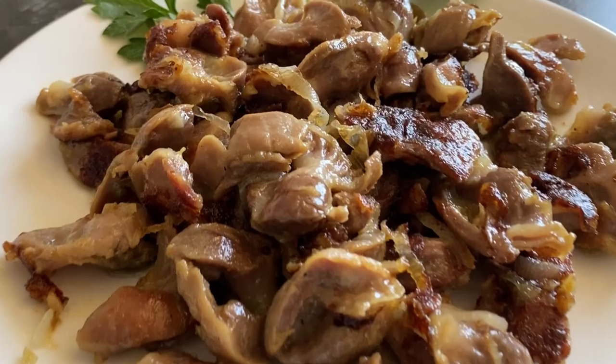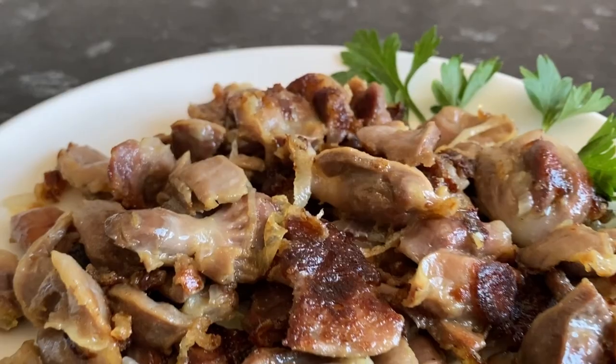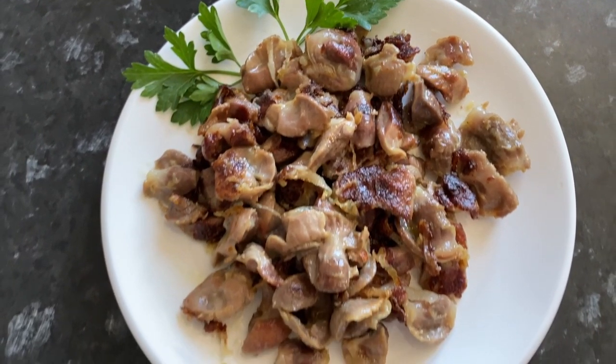The dish is very budgetary, hearty and chicken gizzards are very soft and tender. If you like this video, subscribe to my channel and let me know your opinion in the comments.